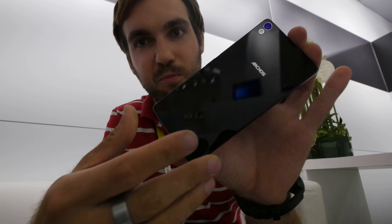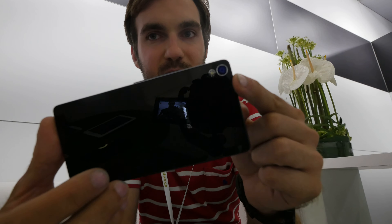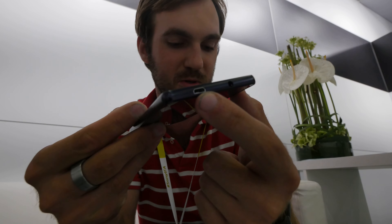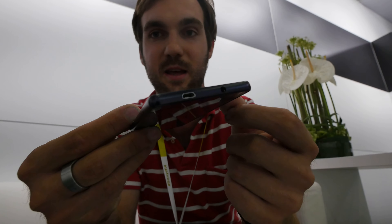On the back it looks quite pretty with the complete glass back cover, the 13MP camera, and the flashlight. You have the Archos logo right here, and on the top you have all the ports you need for everyday use, like micro USB for charging and data transfer, and also the headset port on top.